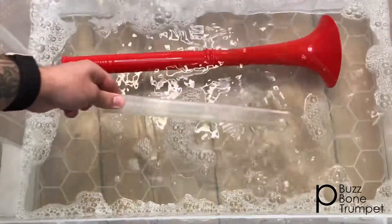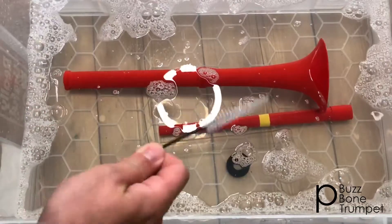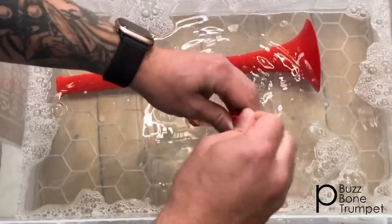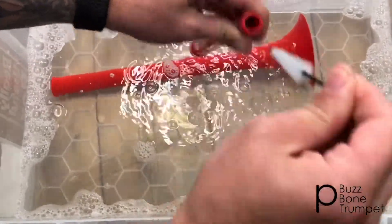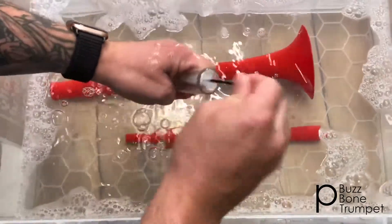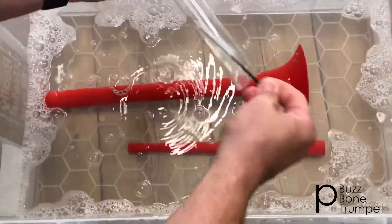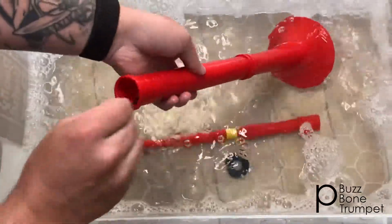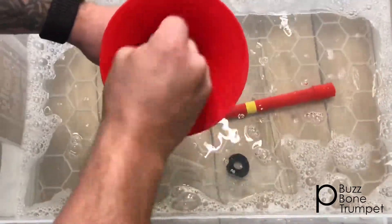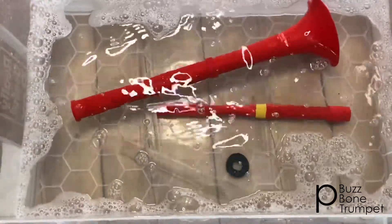Submerge each part into the cleaning fluid. The valve brush is very handy and comes with our cleaning kit. Use this to clean inside each of the tubes. Now leave it to soak for one hour.